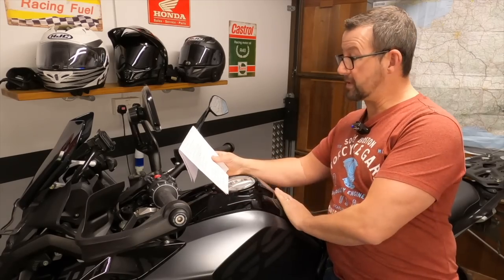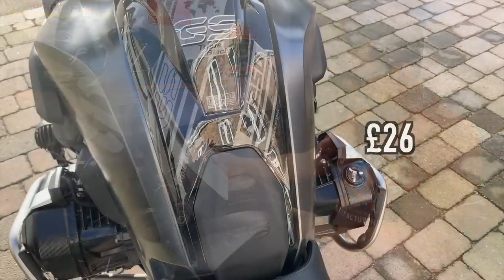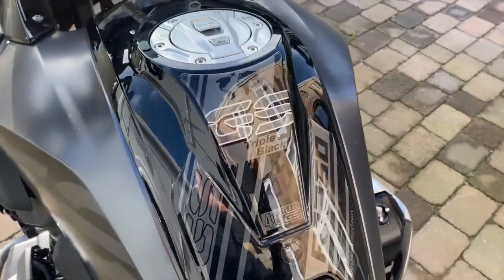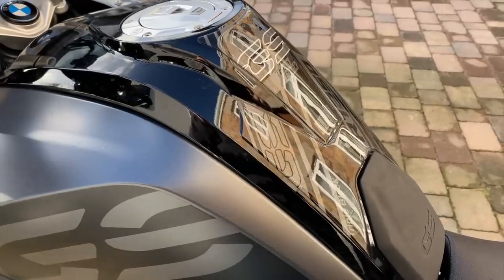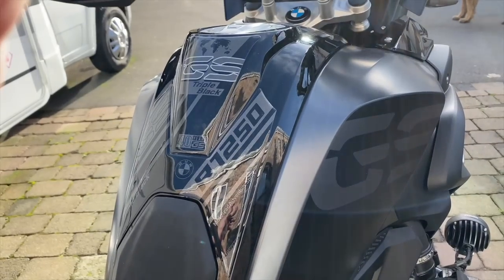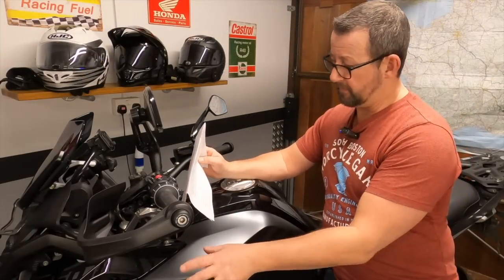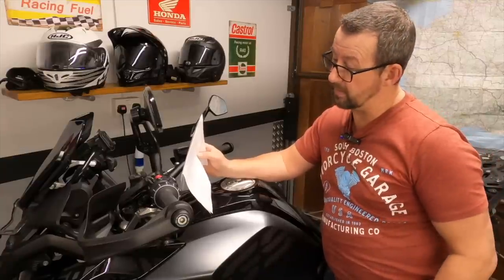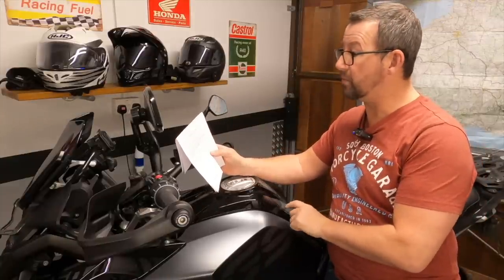For tank protection, I went to a UK company called Moto Graphics and put tank protectors on there. They've stood the test of time - no colour fading, very nice quality with a gel feel, no peeling at all. I'd definitely recommend them. The metal panels down here also have a set available, so I'm going to get those in the next couple of weeks and see what they look like. More than happy with Moto Graphics.